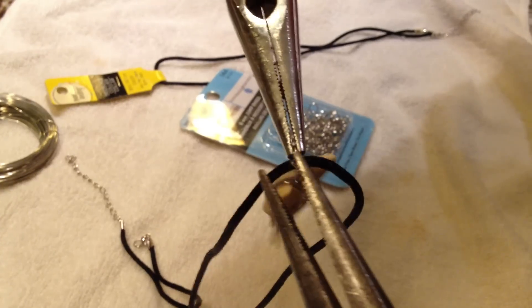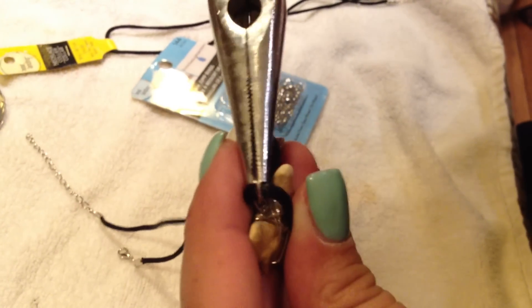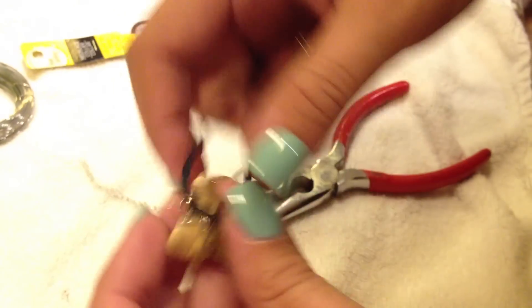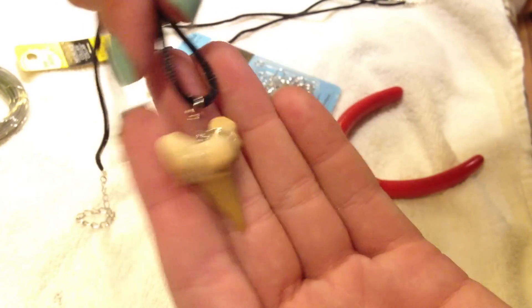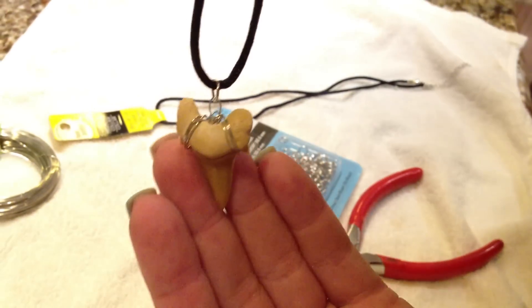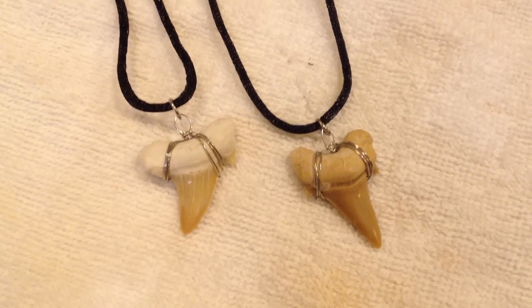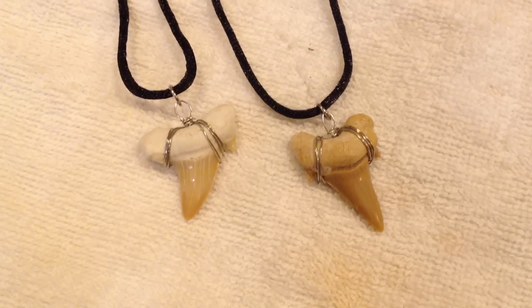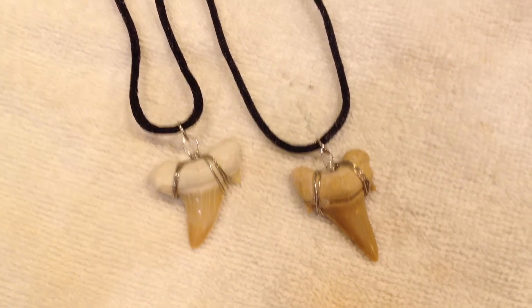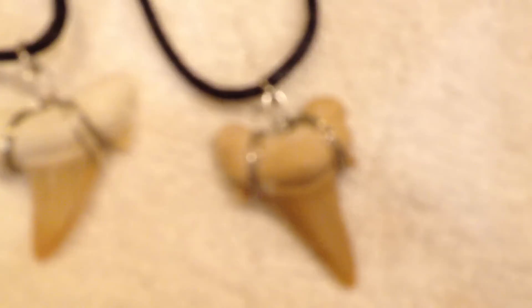It was so easy to make this. I made two and I think they're really cool. This is something you could find on Etsy for like $20 and it probably cost me like $5. I hope you guys enjoyed this DIY — I had a lot of fun making it. Thank you mom for helping me film this. Let me know in the comments below what you guys would like to see next. Hopefully I'll have a dorm tour up really soon — thank you guys so much for watching, I'll see you all in my next video. Bye.